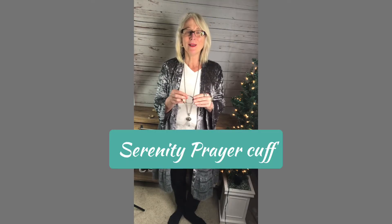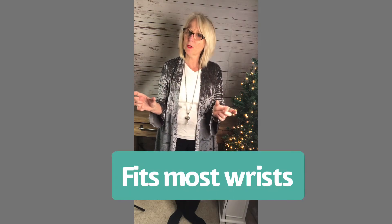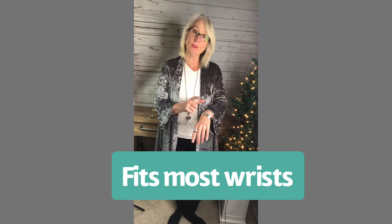The Serenity Prayer cuff is the first one — I have it on now. The great thing about it is the beautiful prayer stamped on it to remind you: 'God grant me the serenity to accept the things I cannot change, courage to change the things I can, and the wisdom to know the difference.' So beautifully said. It's a little bit fatter of a cuff — the exact measurements are online. It fits a medium, a little bit larger, or a little bit smaller wrist. It can be squeezed and you have quite a bit of room to get in and out of it.